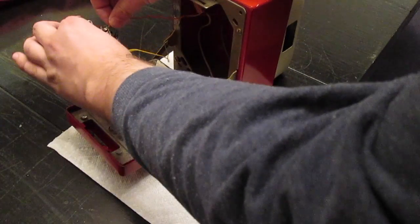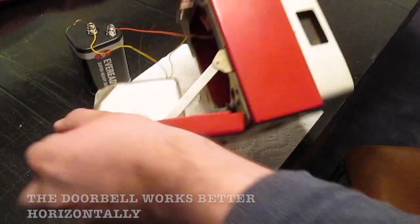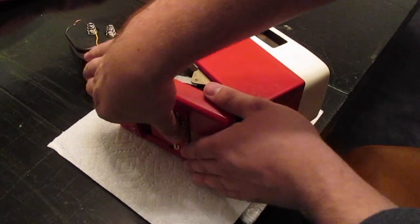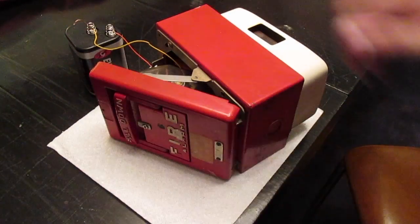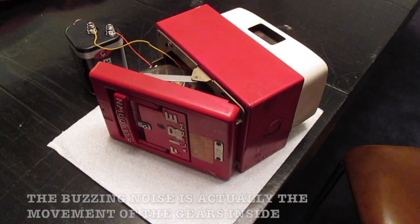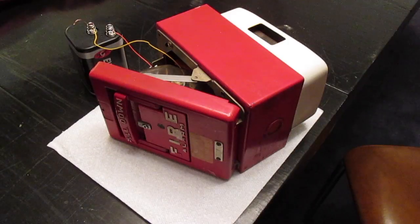Give me one second. Like that. So, when you pull this down, you start the fire alarm, and then in a couple of seconds it'll make a sound, just like a regular fire alarm.